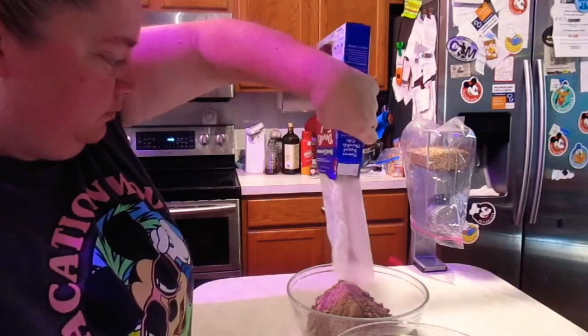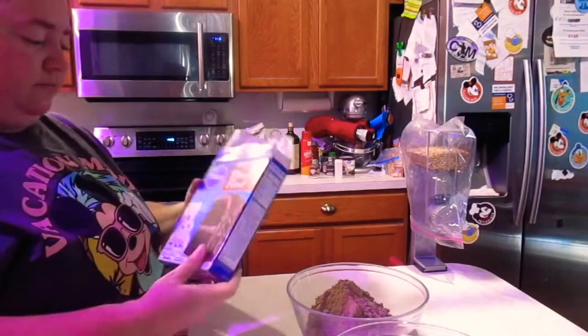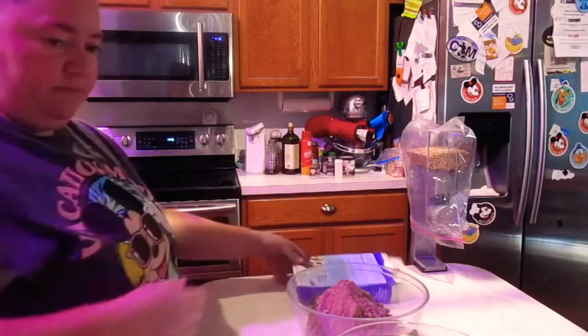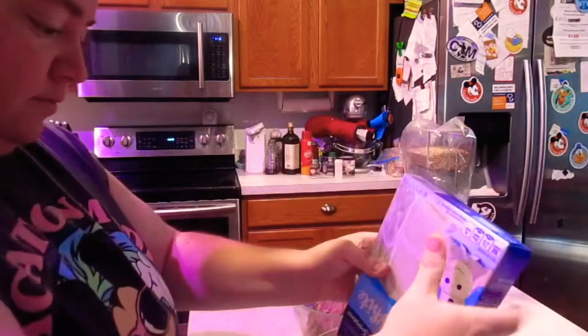One of the things I am doing is making flower pot cupcakes. For this, I went out and got just a basic chocolate cake mix and a basic vanilla cake mix, because I am making marble cakes.